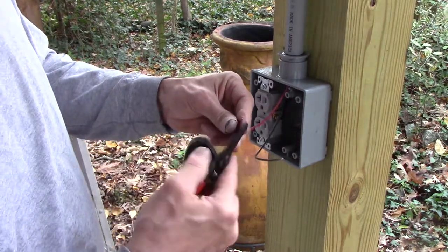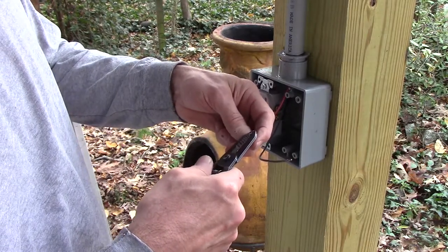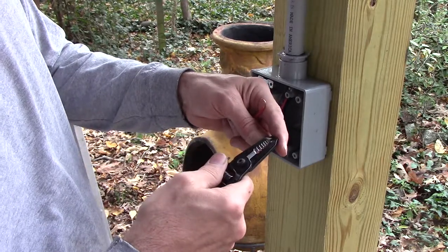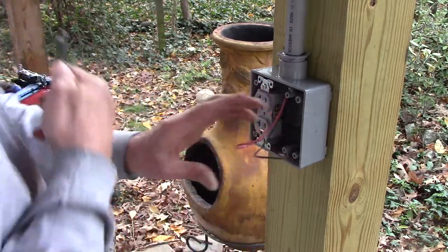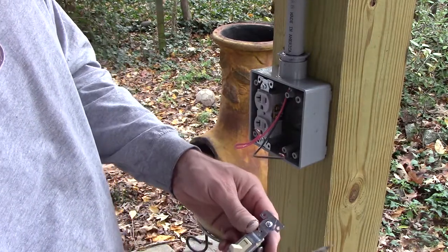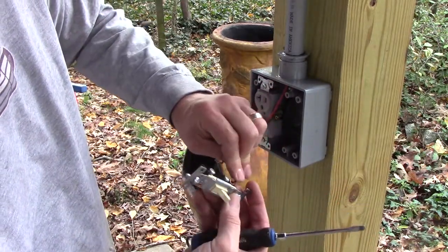I took the solid wire and pushed it up through the pipe, which is pretty easy because it's a straight shot. Now I'll just bend over some hooks on here — it doesn't matter which terminal which wire goes on, it's just a switch.